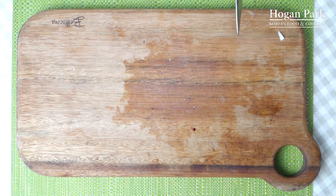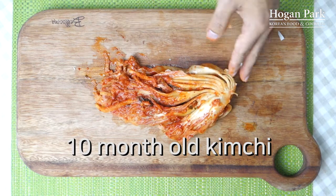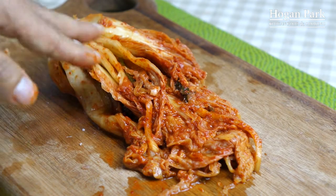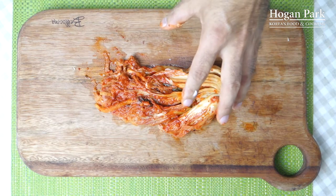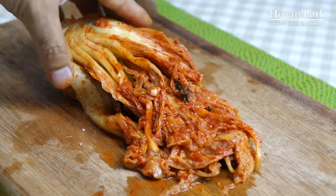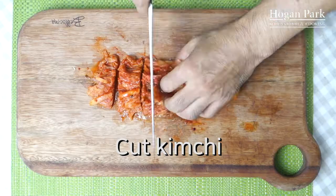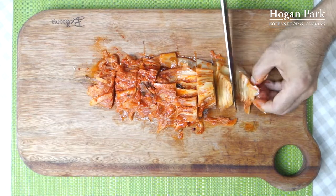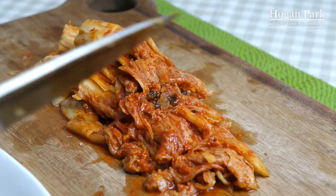Now we have today's main character — the kimchi. This is around 40% of the whole cabbage, almost like 10 months of fermentation. Even though it takes 10 months of fermentation, it's still crispy, but it gets sour and very umami because it's well fermented. This is really nice kimchi for kimchi food such as kimchi soup, kimchi fried rice, and kimchi pancake. I'm going to cut it into pieces. I don't need this part. I'm going to save the kimchi for later.